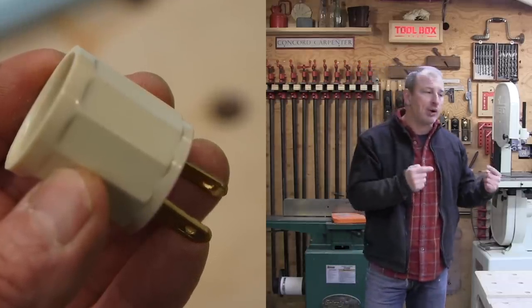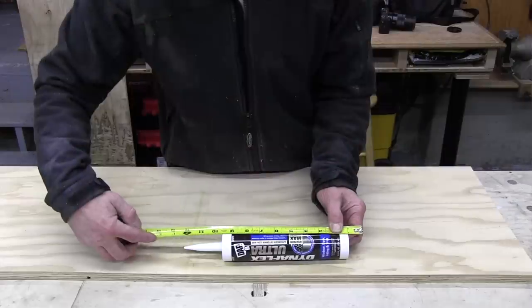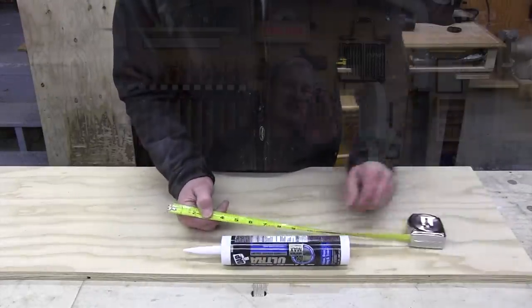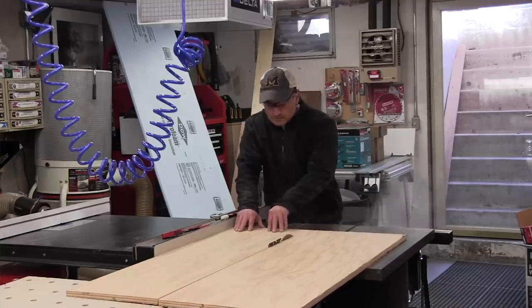I mainly wanted the hotbox for caulking, glue, and wood filler. In retrospect, I wish I made it larger so I could throw some batteries in there as well — that would have been genius. I could still fit my starter batteries. To size the box, I added four inches to a tube of caulking on each side — two inches to allow for an inch of Dow insulation and an inch of air space. Final inside dimensions: approximately 14 by 14 by 14 inches.